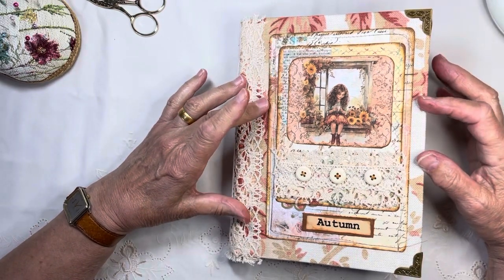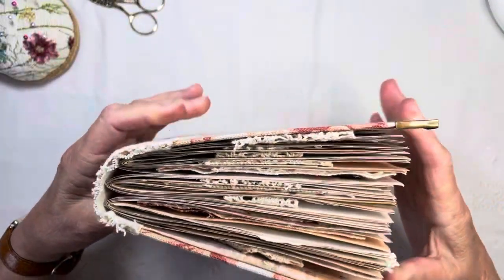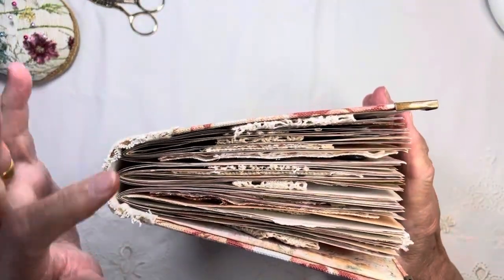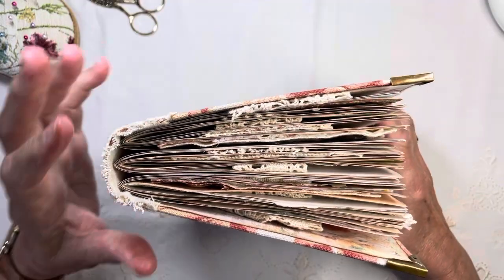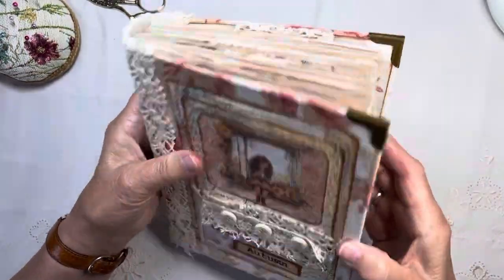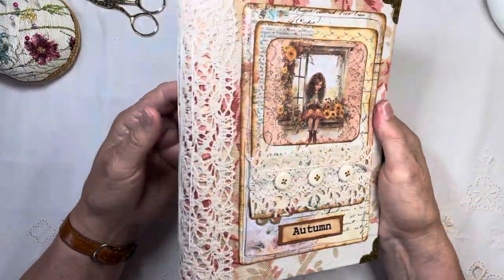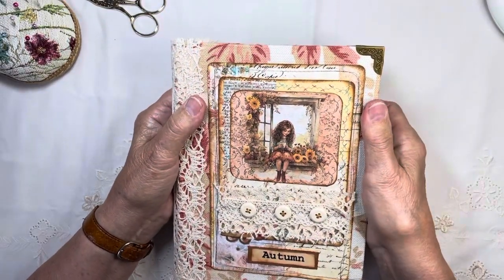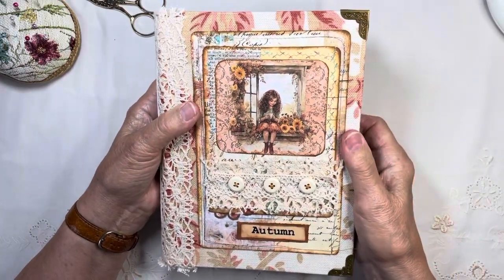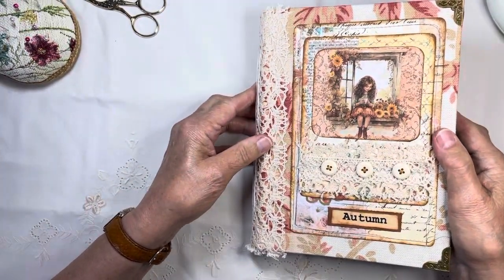I've been making this journal now for about a week, but she did end up being a little bit of a gator mouth because I did not want to leave out any of the signatures. So there's three signatures. I've got a fairly rounded spine there, but because I've put so much in, she is sort of gaping a little bit. It could have a tie around it, but I wouldn't want to put too much pressure on — I'm just going to leave it as it is.